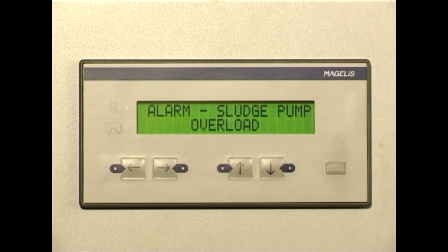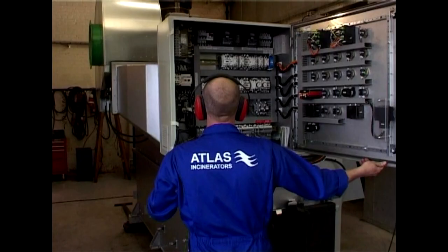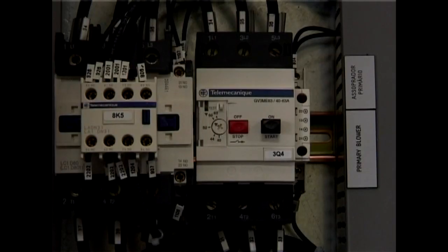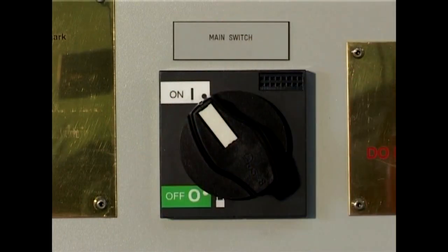A circuit breaker alarm comes up when one of the circuit breakers has tripped. To fix this, first check the circuit breakers and the motors for condition. If everything is found to be in order, reset the circuit breaker and try to restart the incinerator.